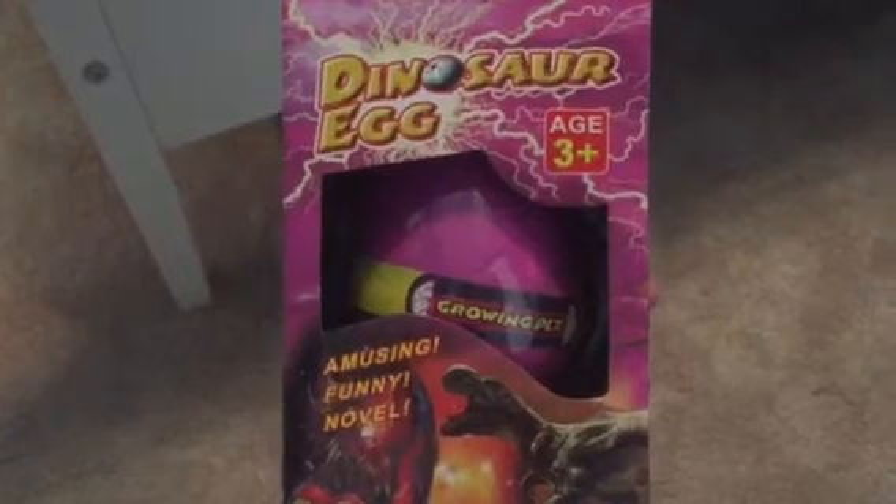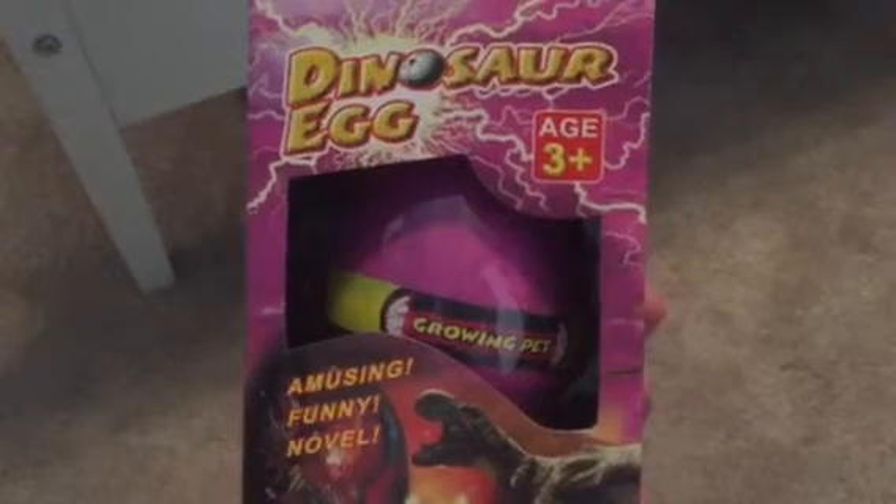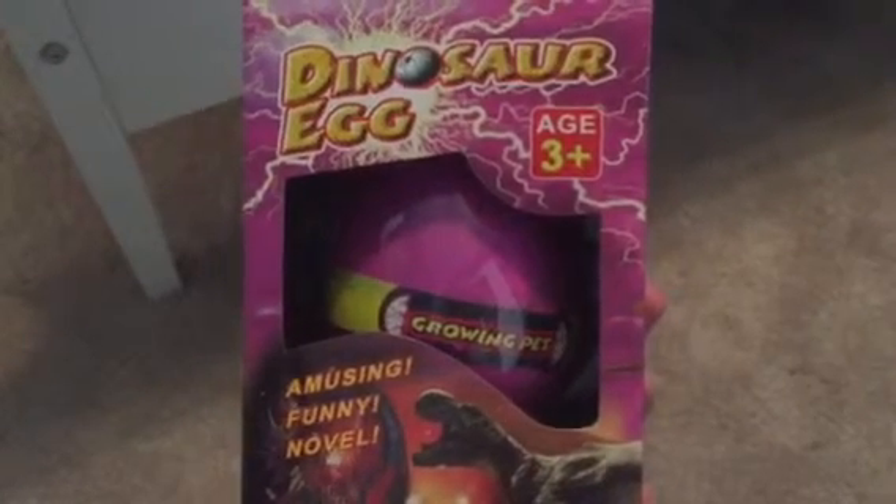So please stay tuned and you'll see how it looks as it grows and we discover what type of dinosaur it is. Please feel free to list your guess in the comments section below.